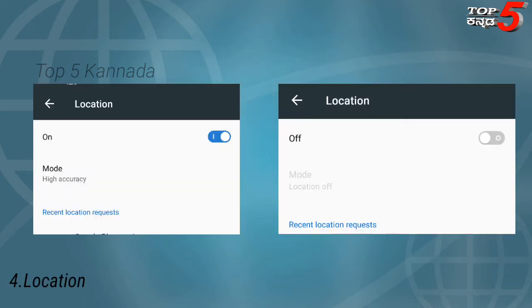Next is Location. There is a whole location setting. If you are not using location, turn it off. It is very good to turn off location when not needed.